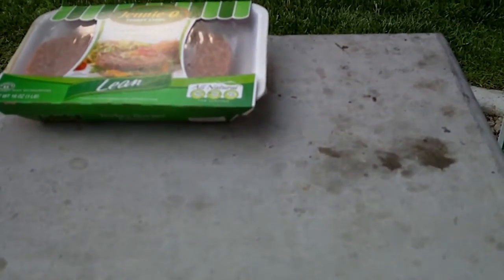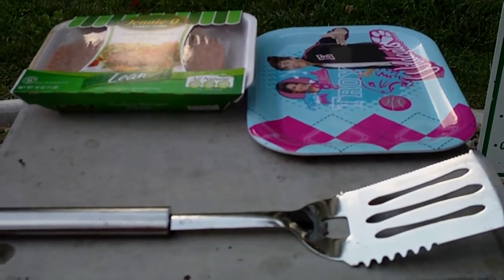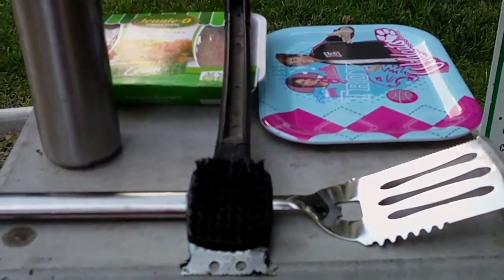I always like to start off by laying out all of my supplies: meat, a High School Musical plate, a spatula for flipping the meat, water for drinking and flare-ups, and most importantly a grill brush.